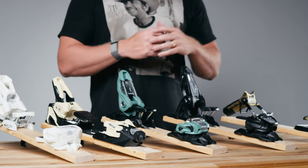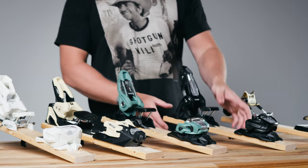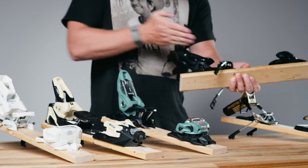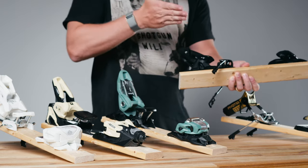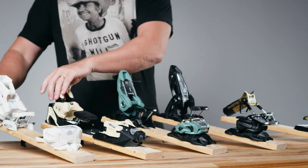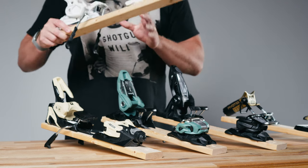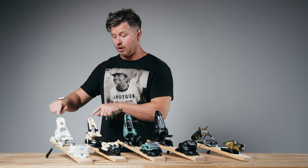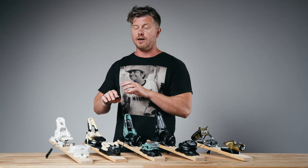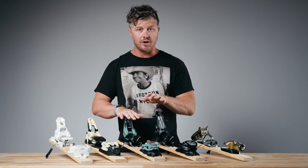The other piece of the Marker bindings that makes you feel more connected to the ski has to do with the heel piece. In the heel piece, the spring is going down onto your boot, putting all of this pressure there, keeping your heel locked in place. This is different from the Strive and the Attack, where the spring is in the lower part of the housing.